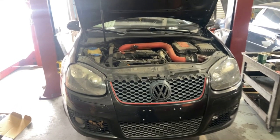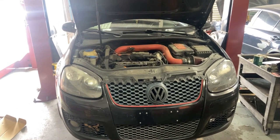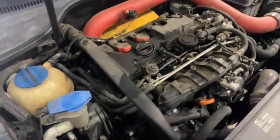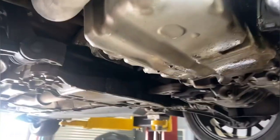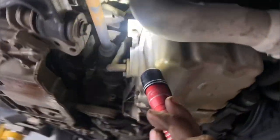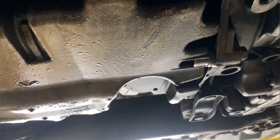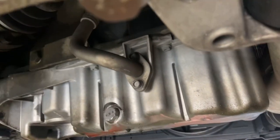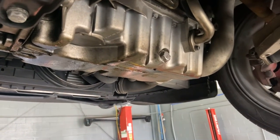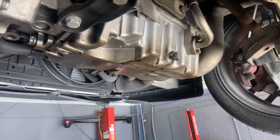Working on a 2008 Volkswagen GTI with a 2.0 non-TSI. We will be replacing the oil pan. From the looks of it, all you need is two T30s, all these 10 millimeter bolts, a few 16 millimeter on this side, a triple square eight for this bolt and the one on top, and a 19 millimeter to take off the drain plug to release the oil.